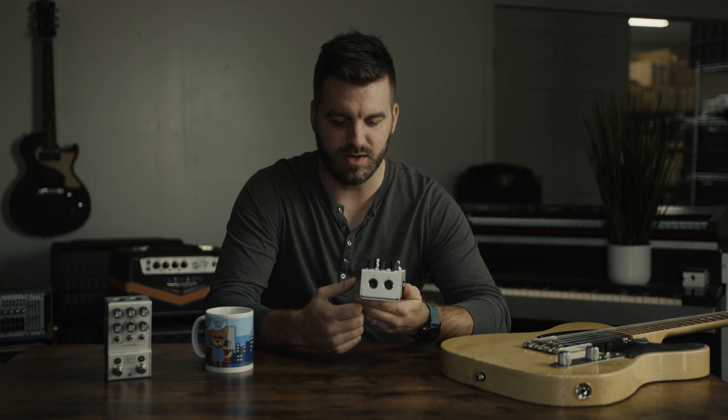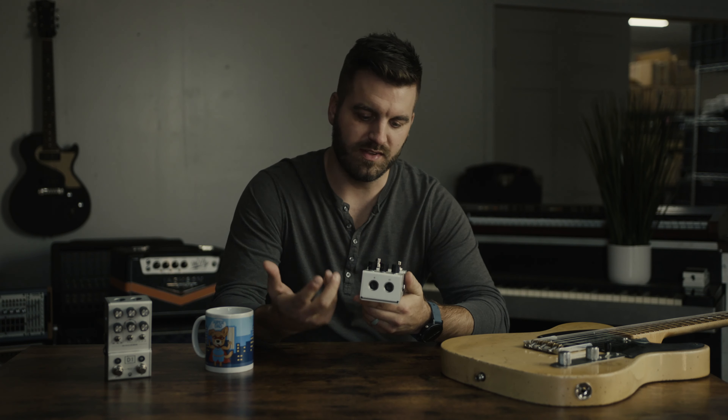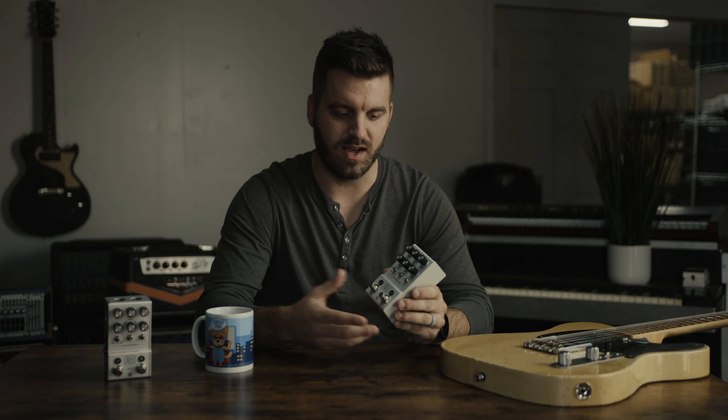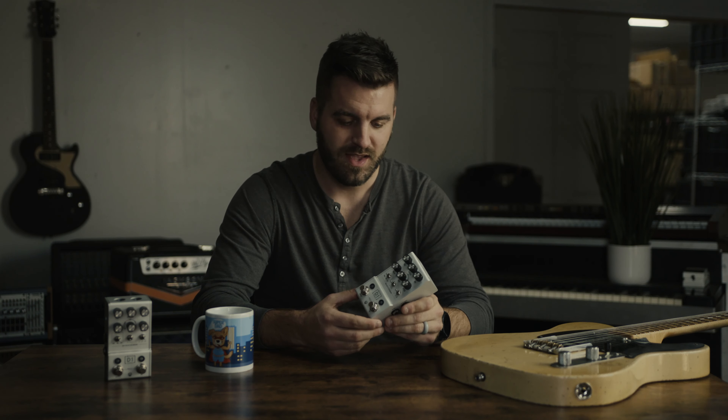If you come around and look at the top of the D1, you'll see a MIDI input and output, and this allows you to control any of the controls on the face with MIDI. You can also switch presets as well as set the tempo of the delay with MIDI clock. The way I like to use it, I have a Morningstar MC6 MIDI controller, which I love. You should check them out. And I also have a CELA Quartz V2 — you should check them out as well. It's a MIDI clock. I run both of those things to control the D1.